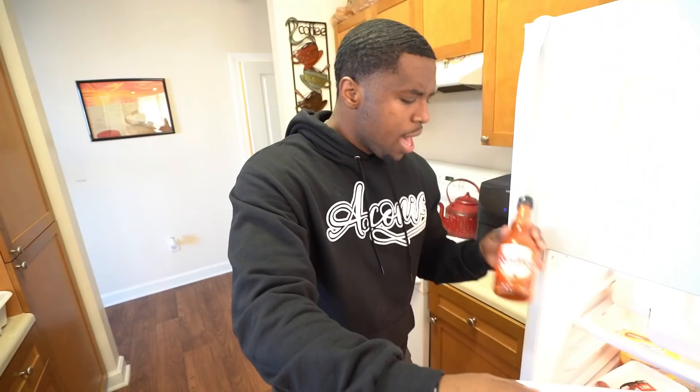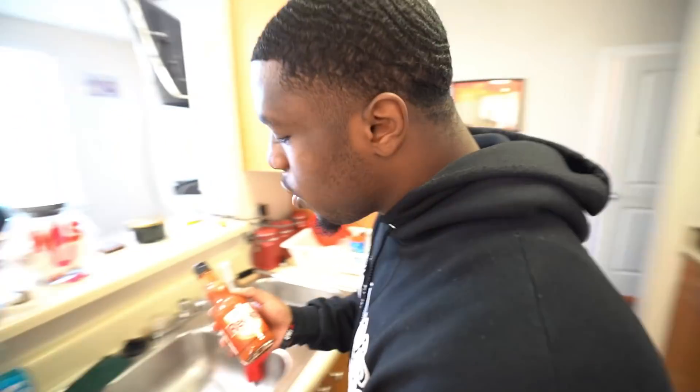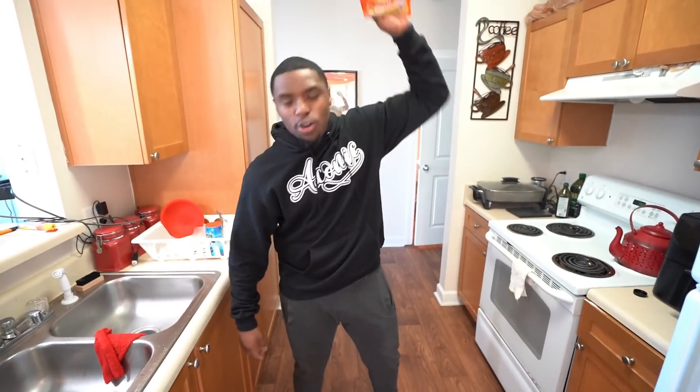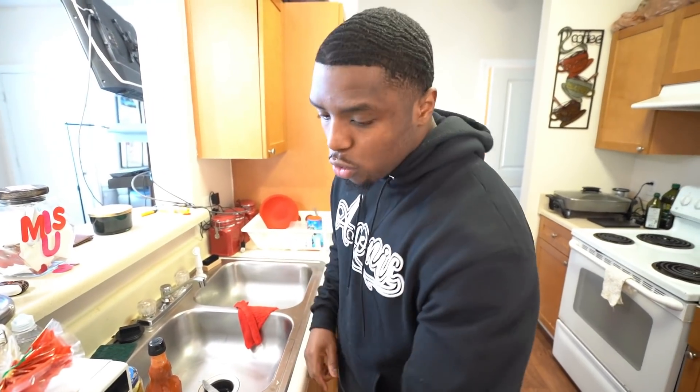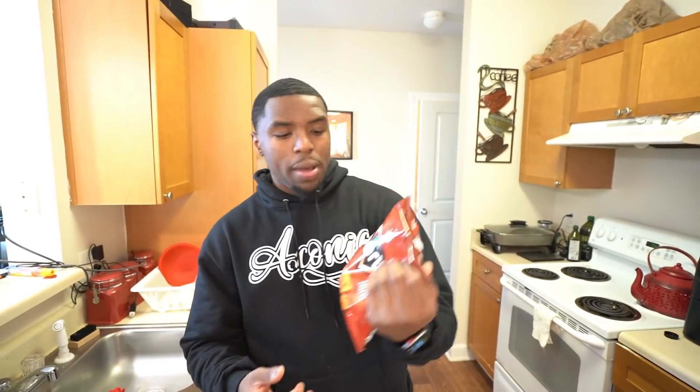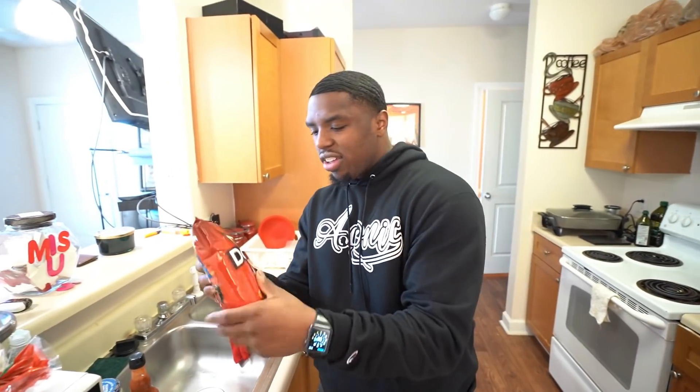The ingredients we're gonna need for this is a pack of noodles, some Doritos, some pickles, and last but not least some hot sauce. So this is everything we need. Judging by the people who told me how to make this, I gotta be extra aggressive. Step one, you gotta beat the living crap out of these noodles — tenderize them. You gotta treat them like a cellie that owes you money.